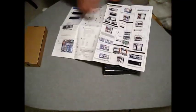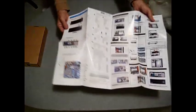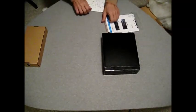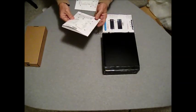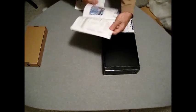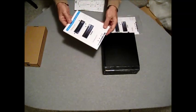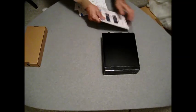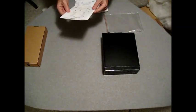Inside the box is a Quick Guide available in multiple languages: English, Español, Chinese, French, Japanese, Korean, and German.